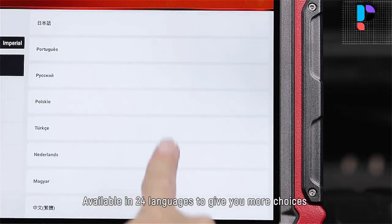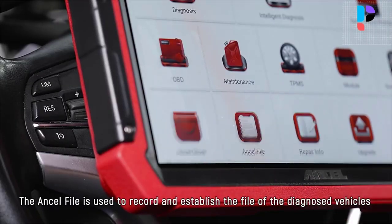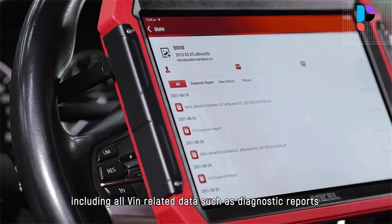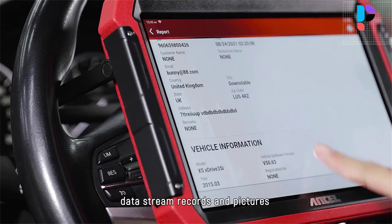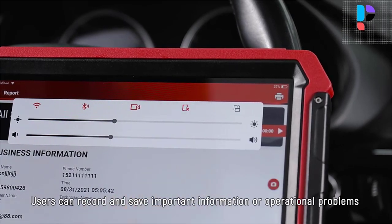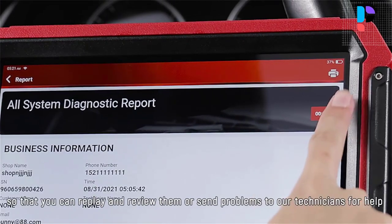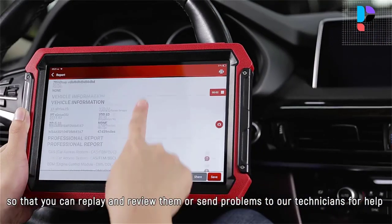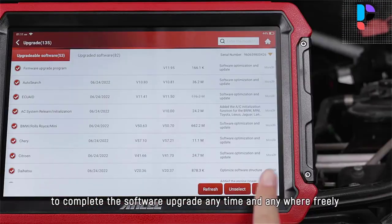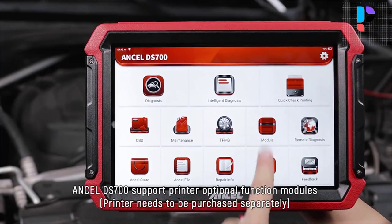The Uncell DS700 diagnostic scanner also features an immobilizer key programming function. Each time you lose a key, the Uncell DS700 key programmer can add a new key and remotely disable the lost one. Equipped with 2022 advanced hardware, this professional car scanner performs vehicle auto scanning in just seconds, providing quick diagnosis on all available systems of 10,000-plus vehicle models. It supports 99% of car brands from America, Europe, Asia, and other regions.